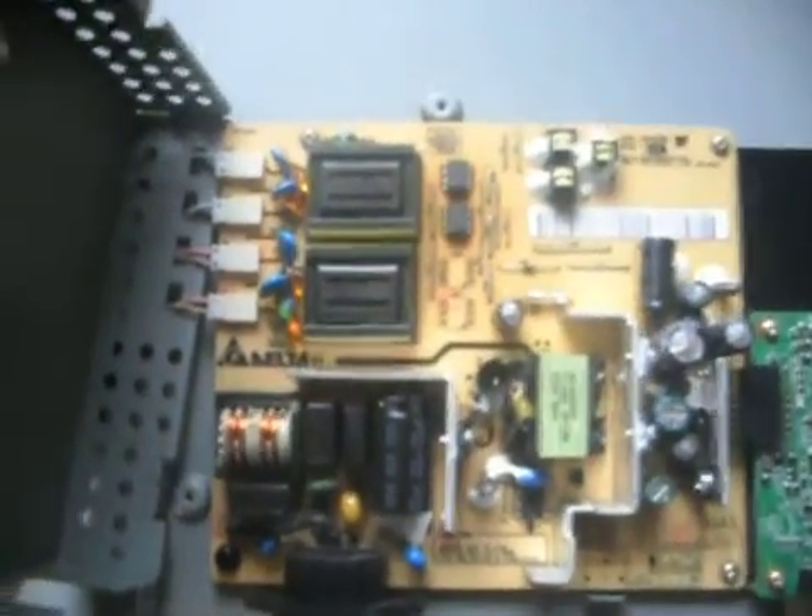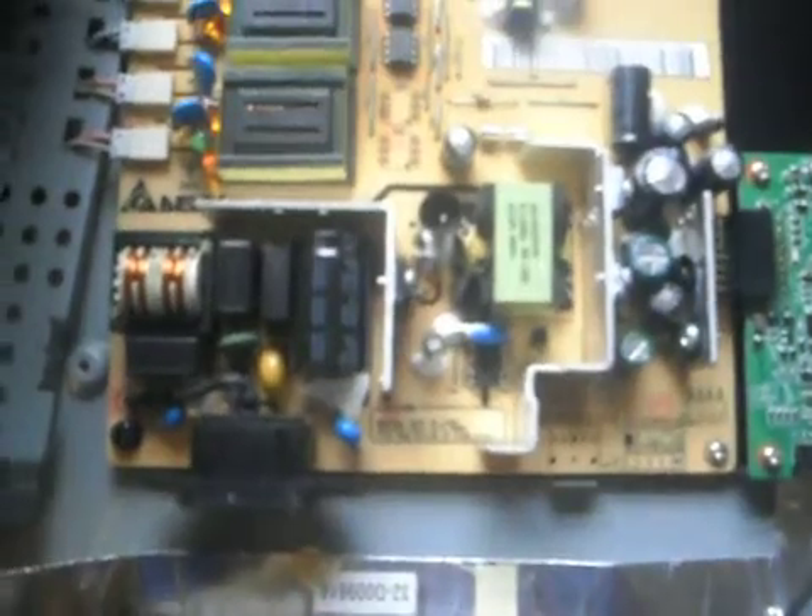Here's the power supply. Not much going on there. Some people break them down, but I just have a bin labeled power supply and I throw it in there.